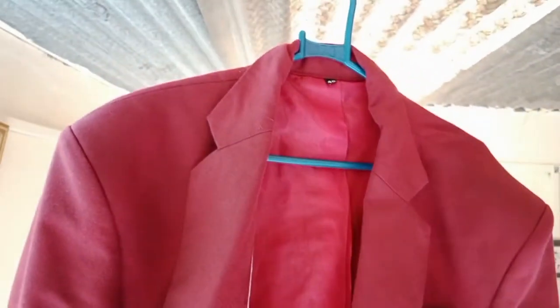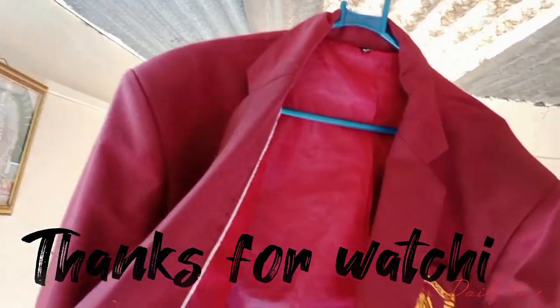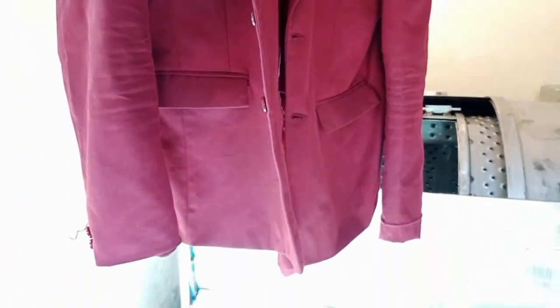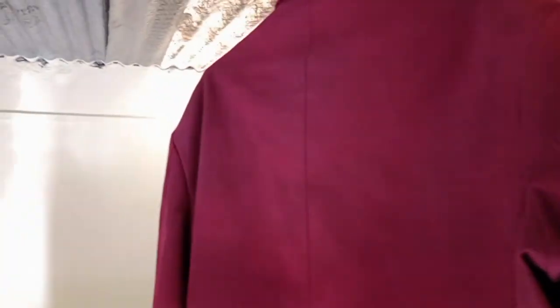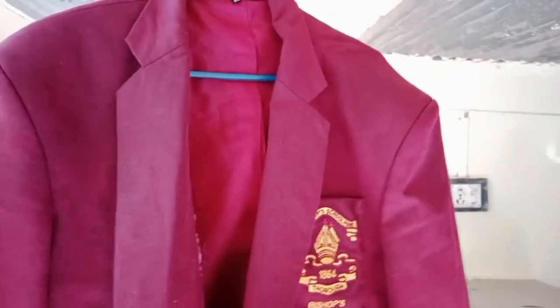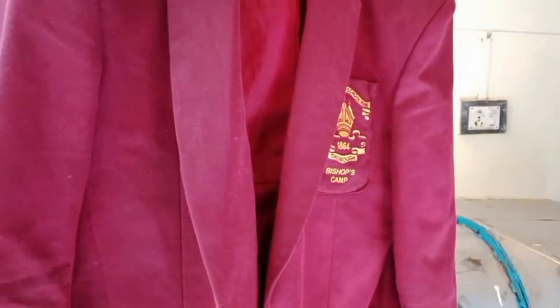The washing process is complete. Dust is clear on shoulder, cuff, and no tint — no white patches or white tint. Best result for washing process — finally complete. Thanks.